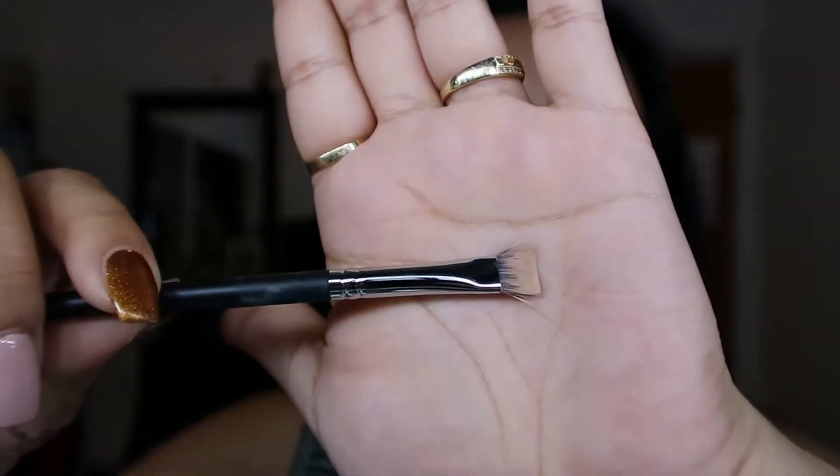I finished filling out my eyebrows. I'm going to clean them up with the Tarte Shape Tape — my color is Light Medium Honey — and then I'm going to use this Morphe M410, just a flat brush.